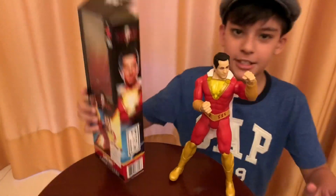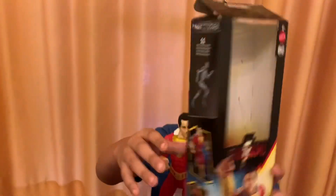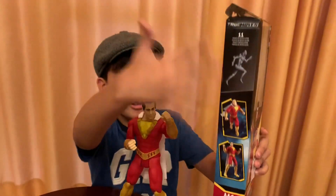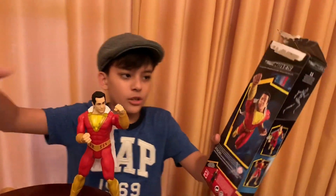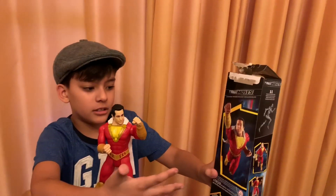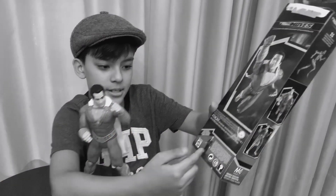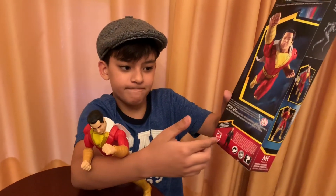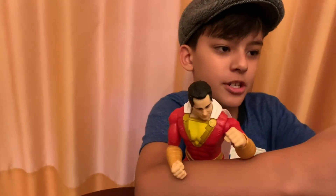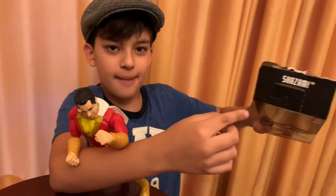Here's an image of Shazam on the side. On the other side it shows the articulation and a bunch of photos of him. On the back it shows Shazam in a Superman-like pose, and his enemy over here on the bottom. And on the bottom there's just a bunch of stuff, and on the top it's written Shazam.